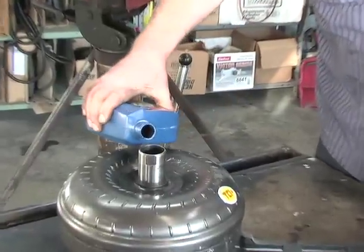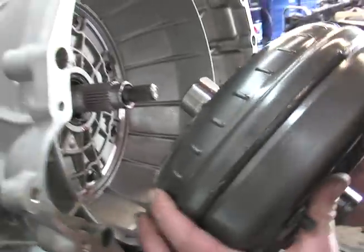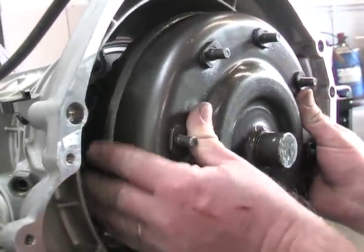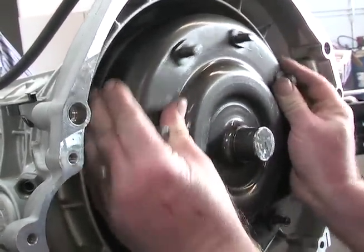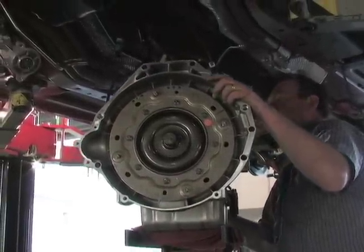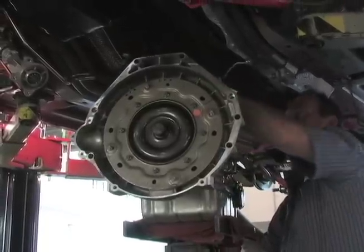We filled up our torque converter with ATF and then installed it into the transmission — it goes in just like the old one came out. The rest of the installation process was as smooth as the assembly. We just raised the transmission back into the Mustang and bolted it up.